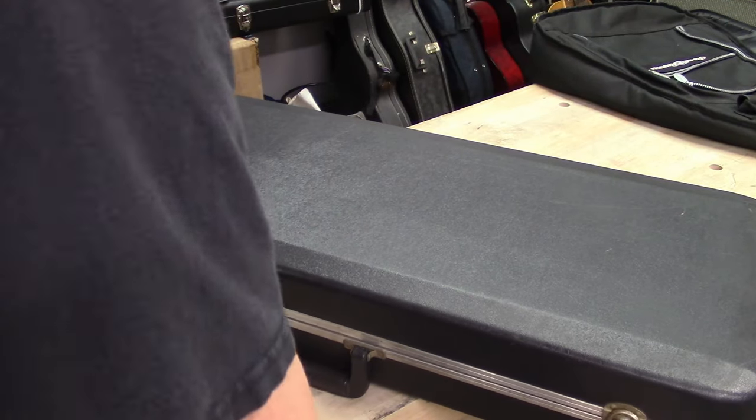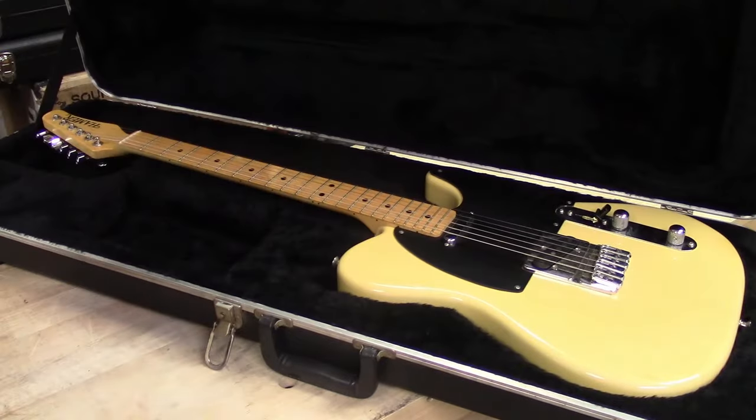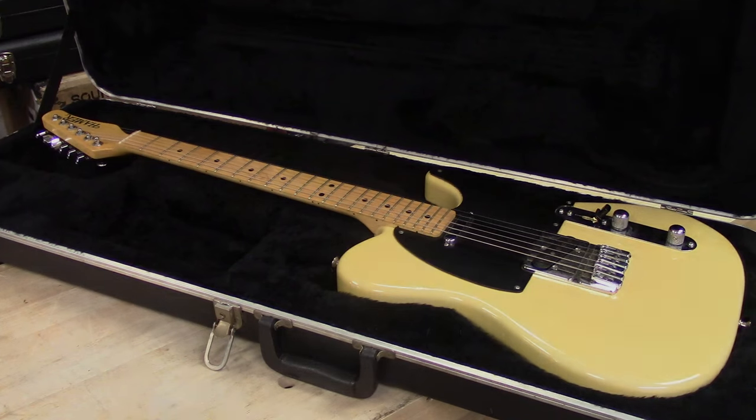Alright guys, here's a guitar we need to set up and restring - it's a Hamer. Let's get it up on the bench and throw some new strings on it and just check this thing out.